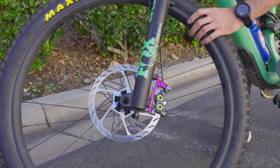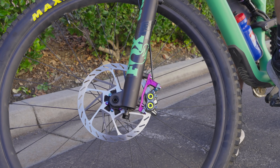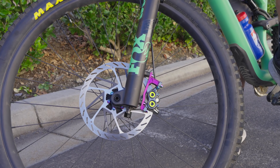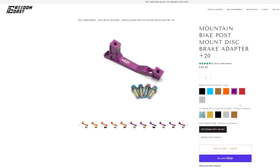Just as another example, if we wanted to run a 220 millimeter rotor, we would need a plus 40 millimeter brake adapter. And one last example: if this fork happens to have a 200 post mount minimum rotor size and we wanted to run a 220 millimeter rotor, we would need a plus 20 200 post mount brake adapter in order to run a 220 millimeter rotor.